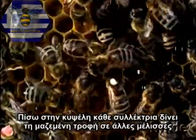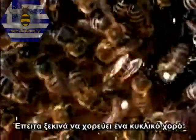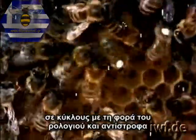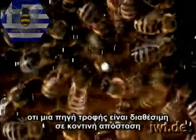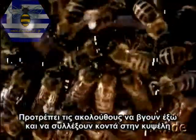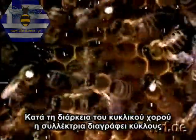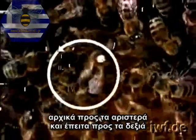Back at the hive, each forager gives up the collected food to other hive mates. Then she begins to dance a round dance, which takes her in circles, alternately clockwise and anticlockwise. This round dance informs the follower bees that a source of food is available in the close vicinity. It urges the recruits to swarm out and forage near the hive. During the round dance, the forager describes circles, alternately to the left and right.